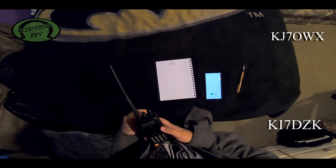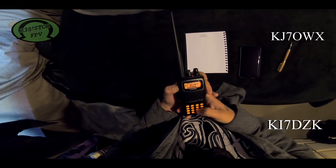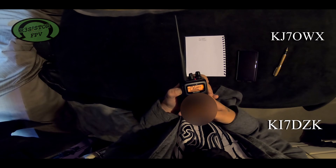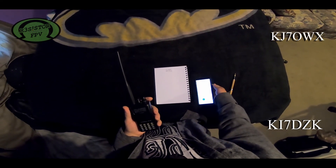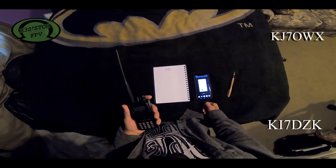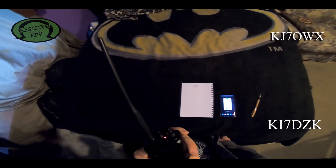Mark signs off with David — KJ7OWX and KI7DZK — and the test commences. He locates the star key and attempts the auto patch. After a series of tones, he declares: 'This is KJ7OWX — I would consider that a failure.'